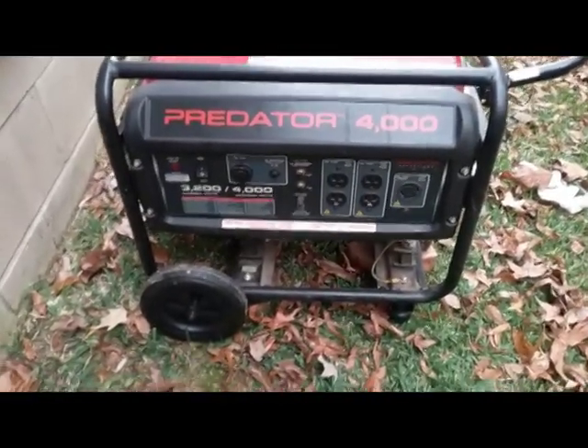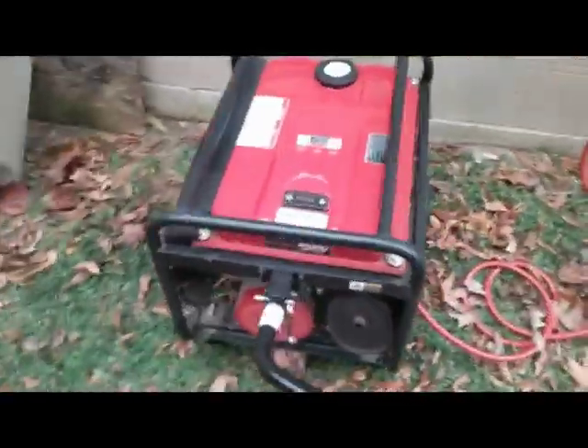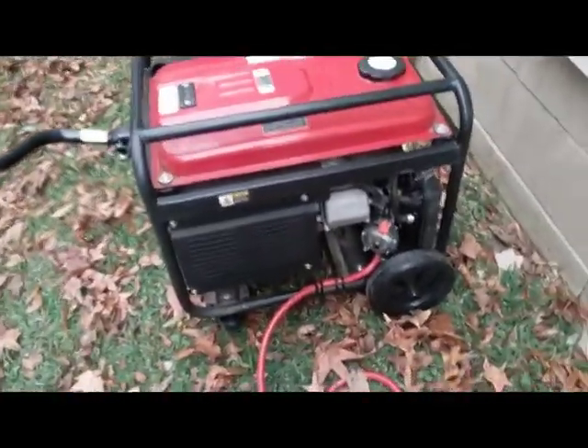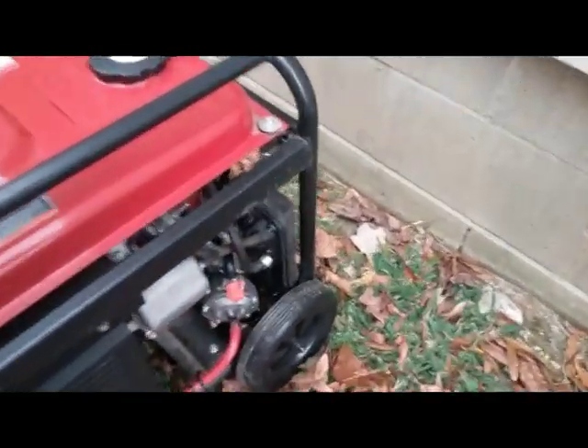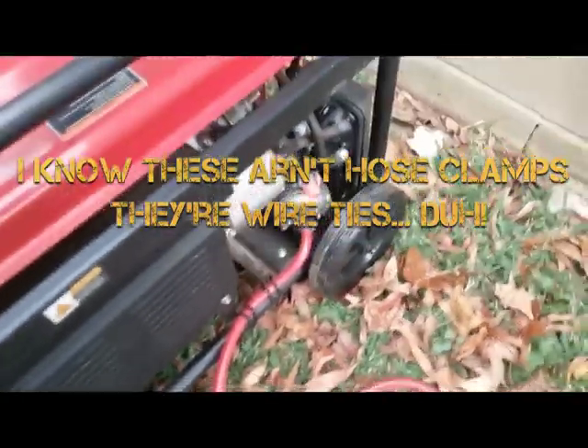The only item I would caution you on when installing is right here — my hose wants to hit my wheel kit. I'm not sure if it'll do that on all models, but it was as simple as just moving that out, adding some hose clamps to it, and it works great.